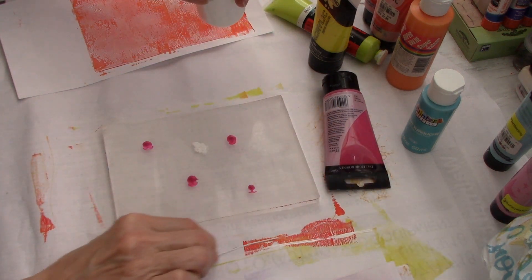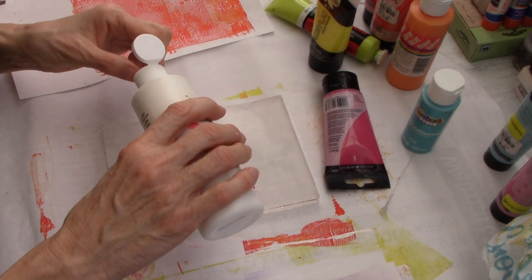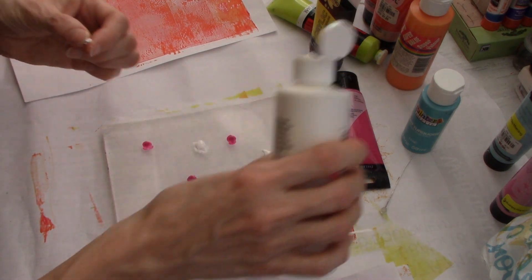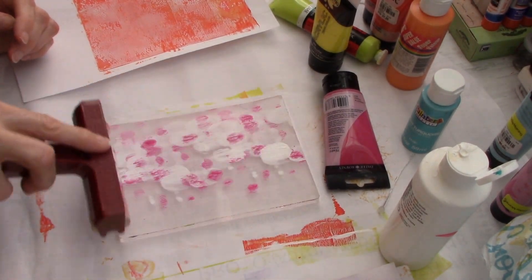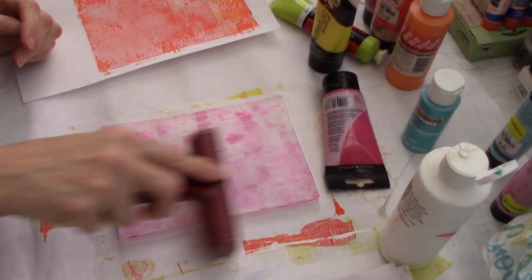I never waste any paint - it all goes somewhere. If you have a jelly plate, be careful of hard paint pieces that get around the neck of your bottle, because that could dig into your jelly plate and put a divot in it, and you don't want that.